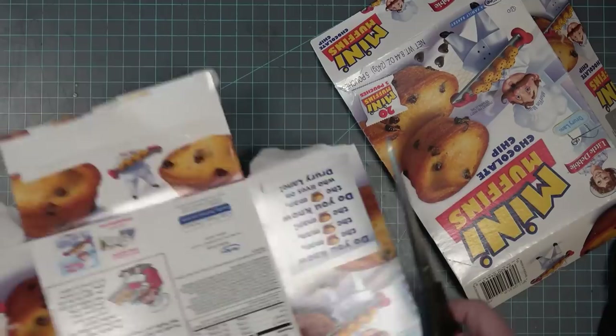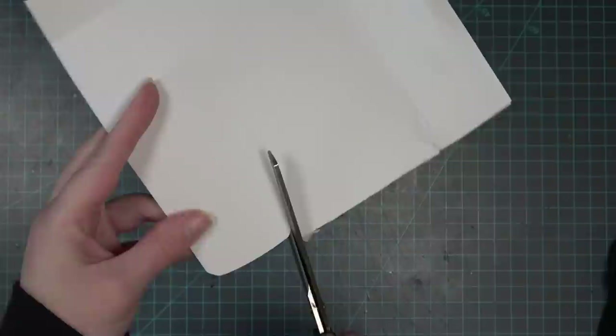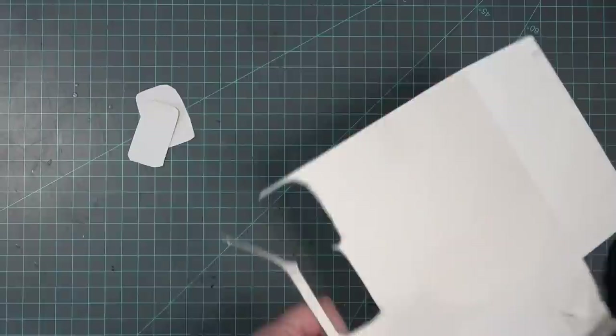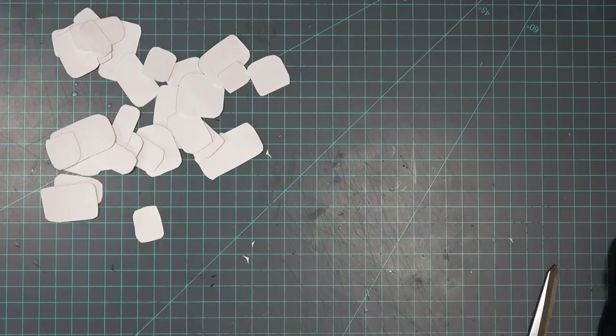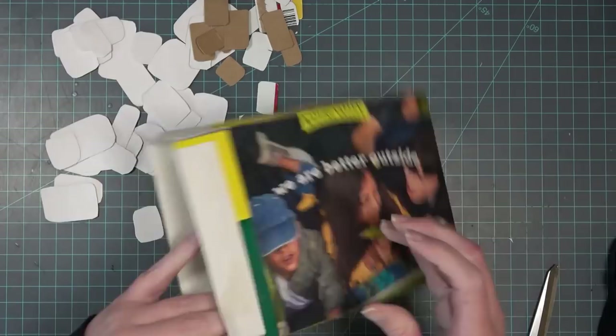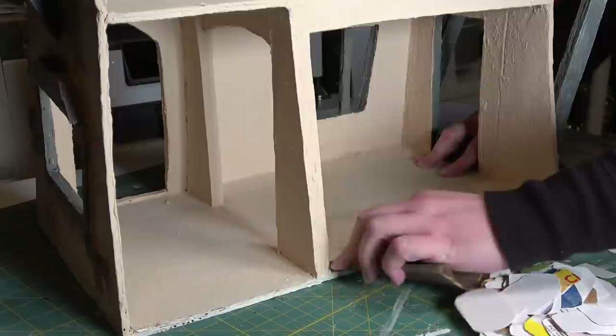While the stairs are drying I'm going to get started on the flooring. I'm continuing to use recyclable or household materials — this is packaging from my kids' muffin snacks. I'm going to cut large rectangles with curved corners out of it to create a stone floor on the bottom floor of the house. I also had a few leftover bricks from the outside of the house, so I added those into the stone floor collection, then took apart the box holding them so I could continue cutting stones from it.